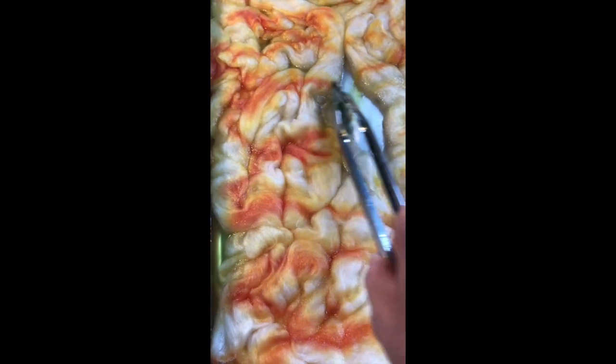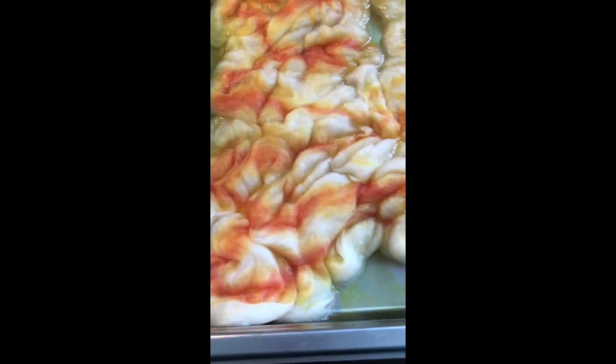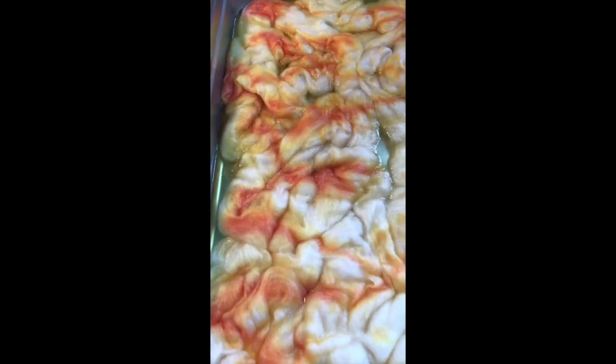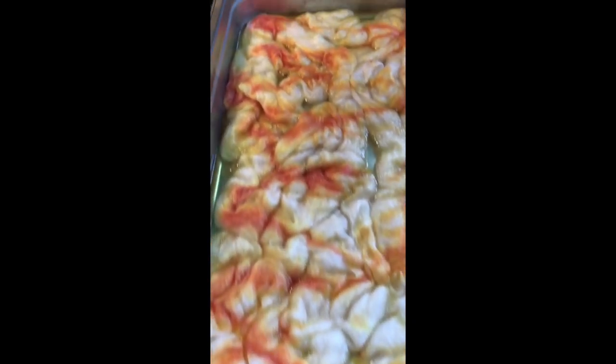Very gently moving things around, getting the water and the dye moving around, and always very delicately. Look at that — it looks like candy corn, doesn't it? New colorway: candy corn. Good for the fall. But I'm not going to keep it like this.